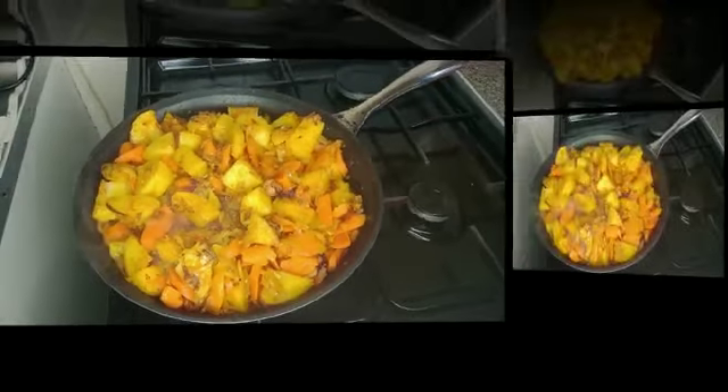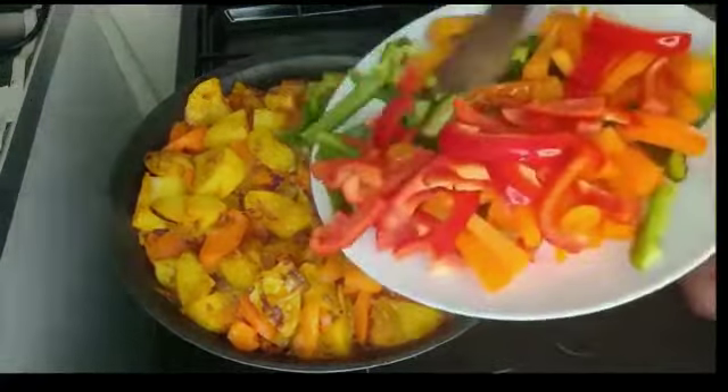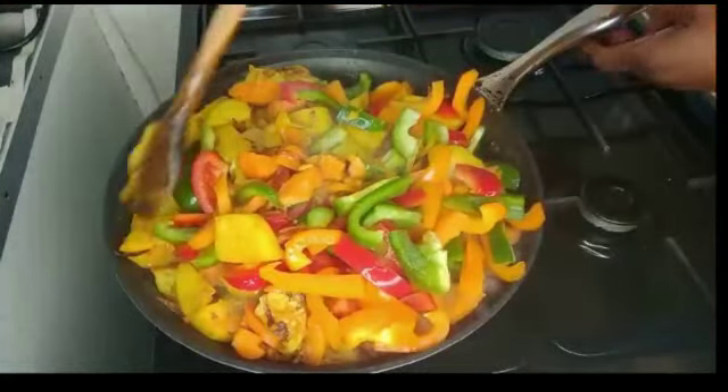I will allow it to fry. Time to add bell pepper. I will try to stir it gently.